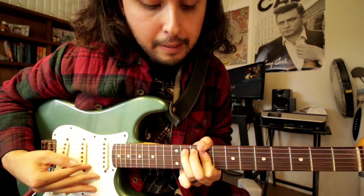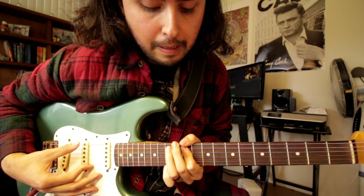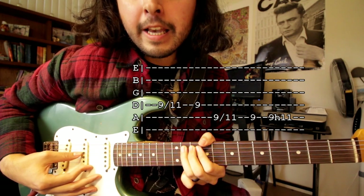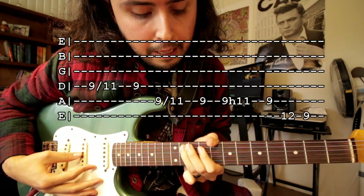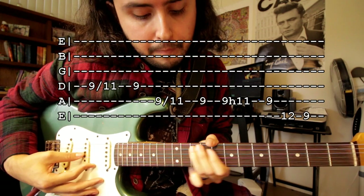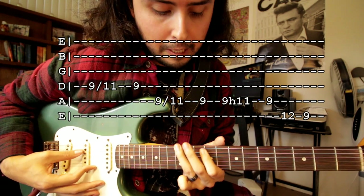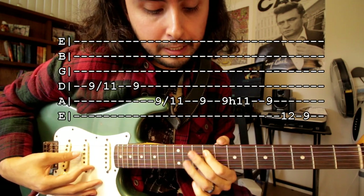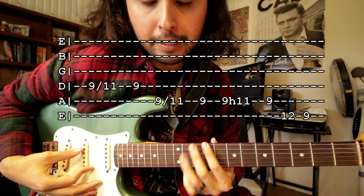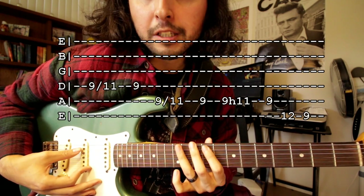After the chorus, it's gonna go again — all that same — and then hammer on to the eleventh fret. But then you're gonna go: ninth fret fifth string, twelfth fret sixth string, ninth fret sixth string. Those are the last three notes and it's gonna be fast. So let's play that — right, and then again.